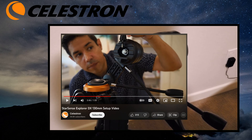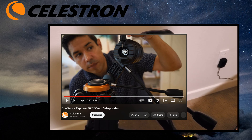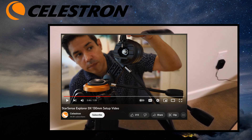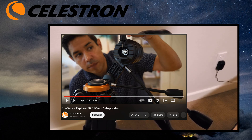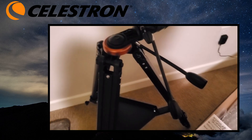Celestron has a video on this for the DX-130, which has the same mount, but much to my frustration, the presenter skipped the step showing how to get the locking screw up to the top. I have a link in the description to that video if you want to see the full setup for that particular telescope, but it turns out it's very easy to move.